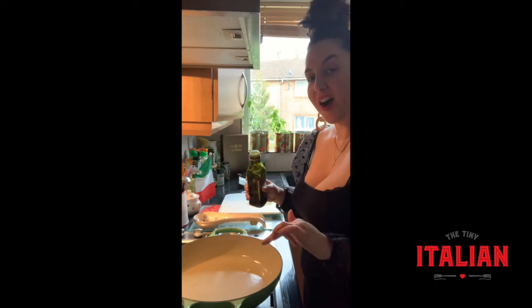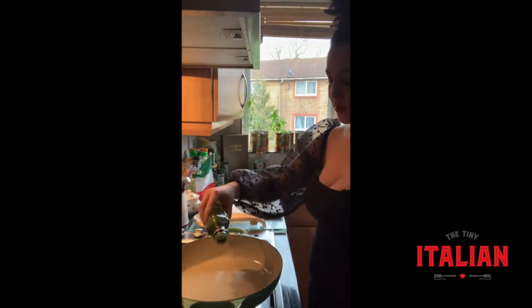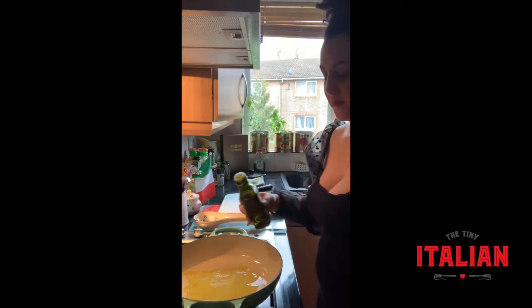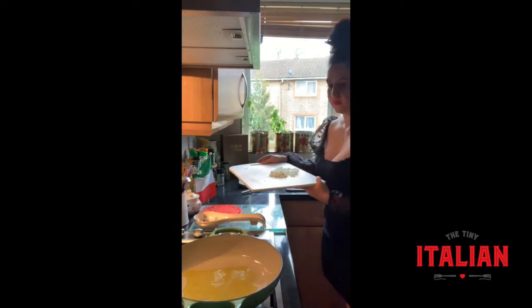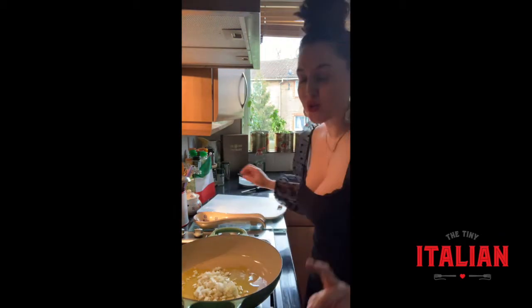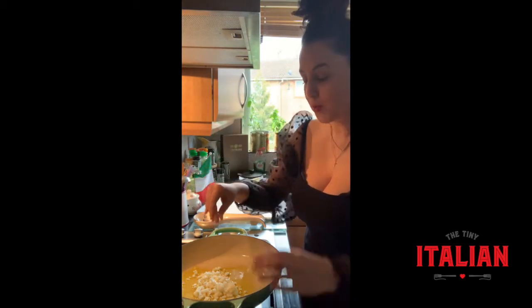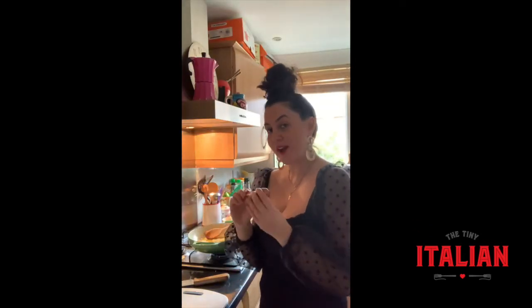Next we're going to fry our onion and garlic — drizzle generously some extra virgin olive oil into a hot pan, chuck it in, and cook on a low heat until softened. My little trick here is to always sprinkle on some salt, because what this does is release the excess water and stops it from burning. While the onion and garlic are softening, now prep your sausages.